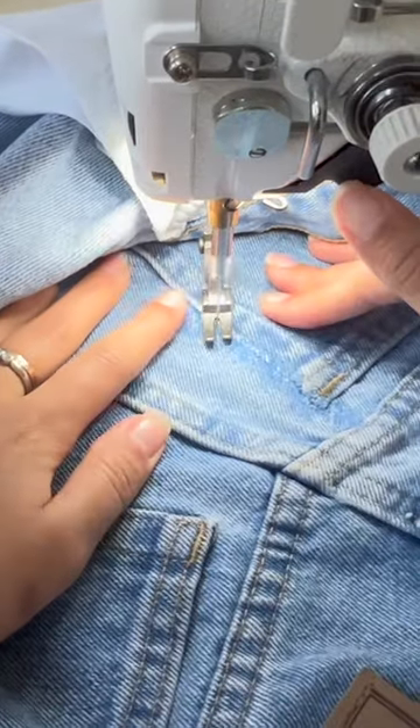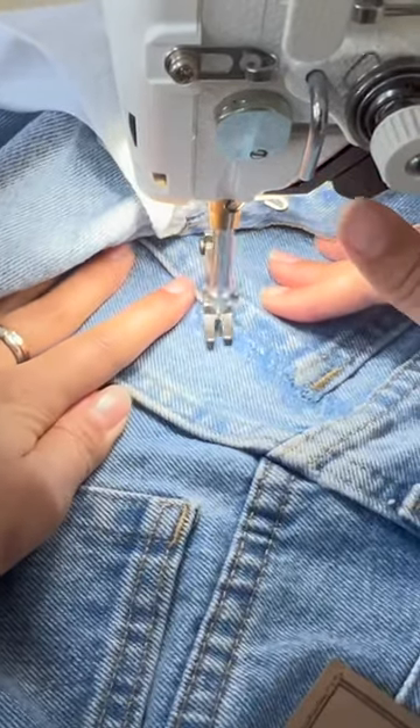With a tight stitch length, keeping it tight and narrow, make sure that you're sewing in the direction of the grain of the denim.